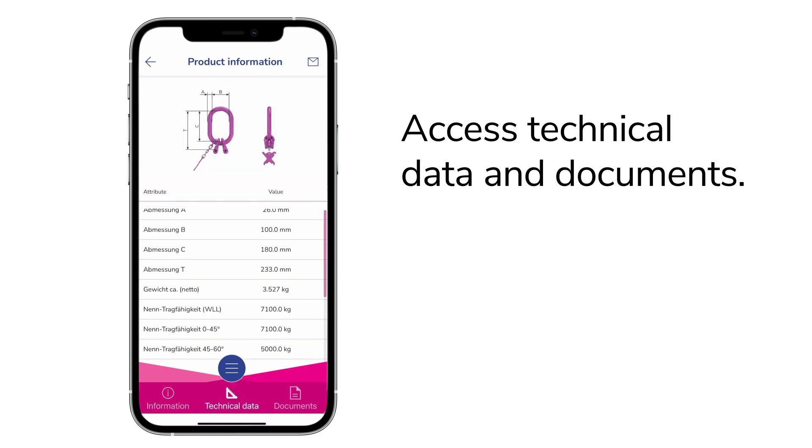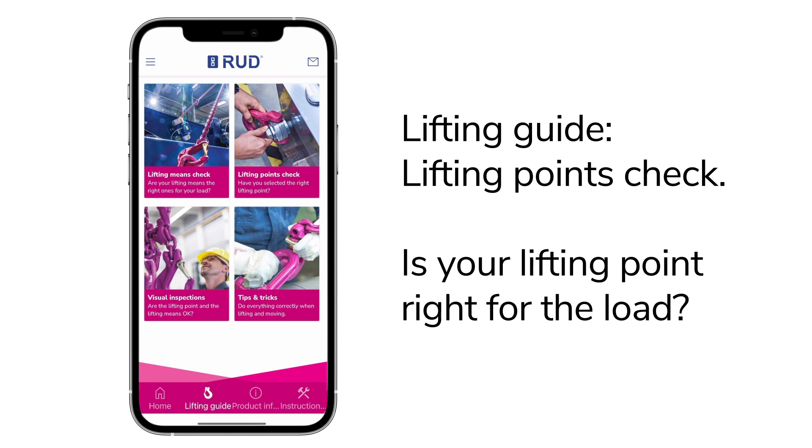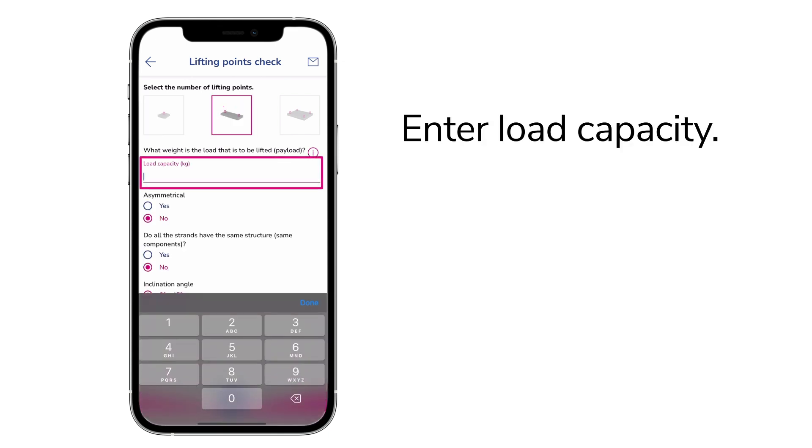Is your lifting point right for the load? Find out with the lifting points check. Specify how many lifting points you want to attach to the load, enter your load capacity and other details.